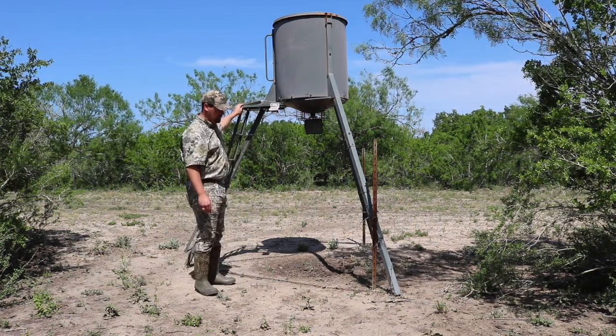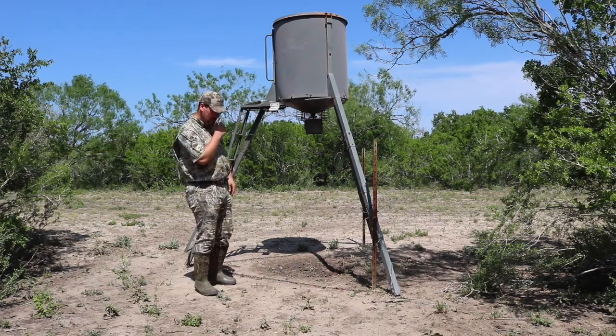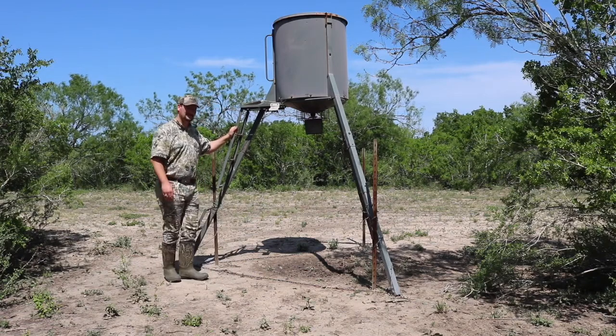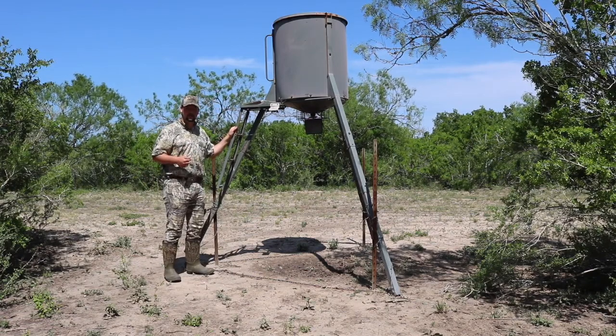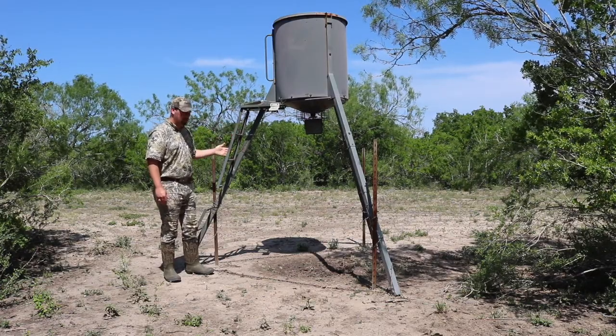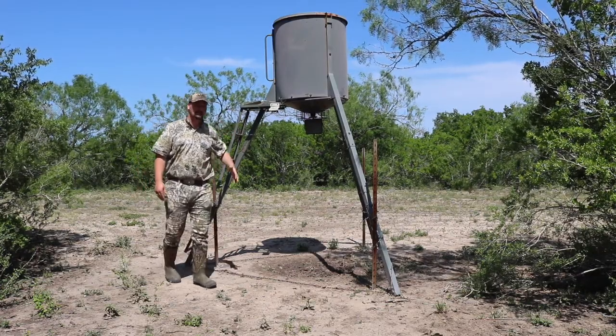My uncle had purchased this and brought it out here, and we've moved it around a couple of times. But all in all, 250 pounds of me can still climb up this ladder without it shaking, cracking, or budging. So thankfully this construction has held up nicely.